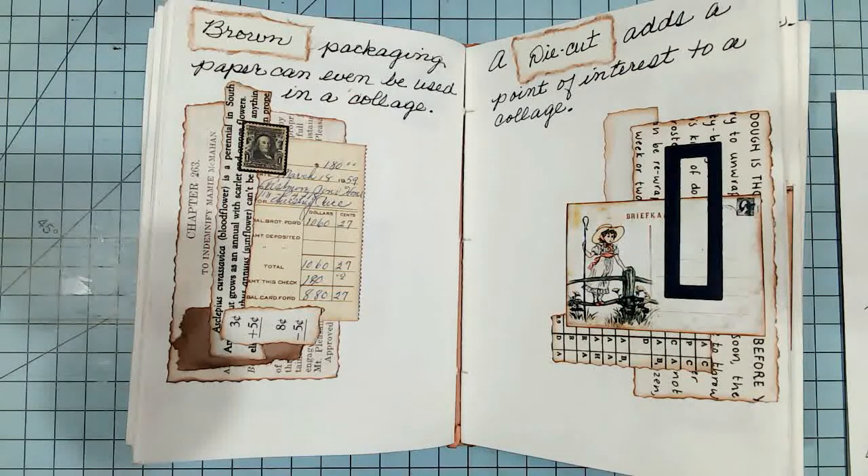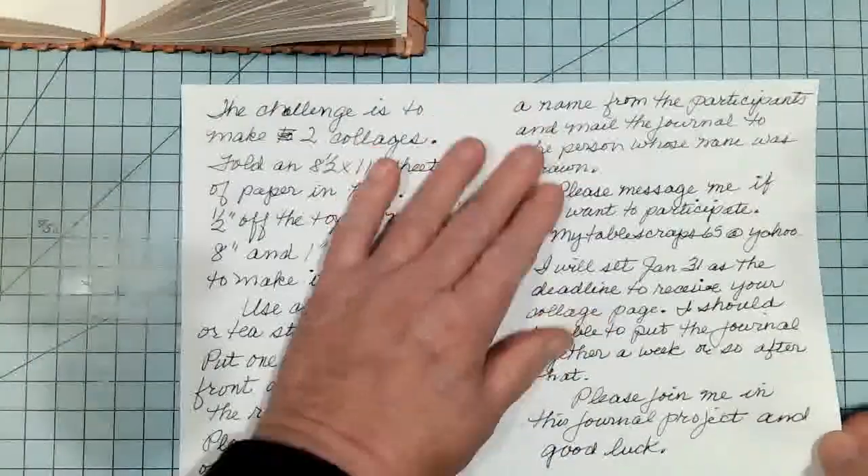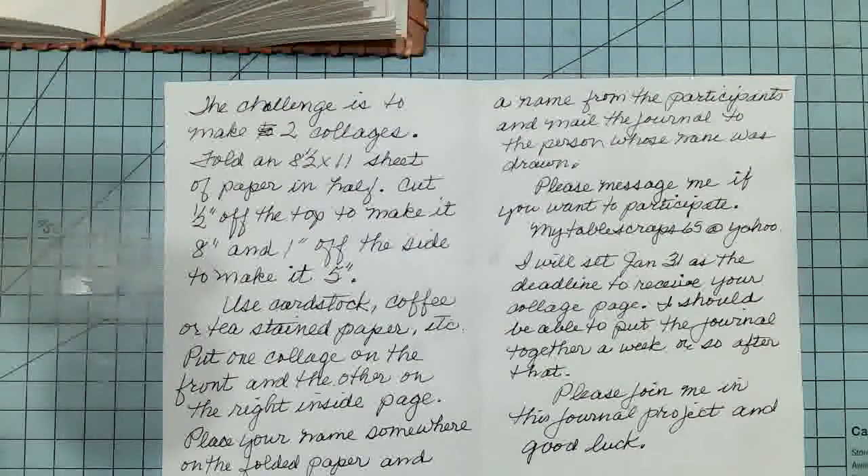I hope that those of you who have been inspired will jump into this challenge with both feet. The challenge is to make two collages. They can be any color, any style. There's no limit to what you can do with them.